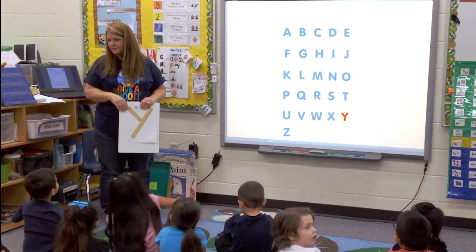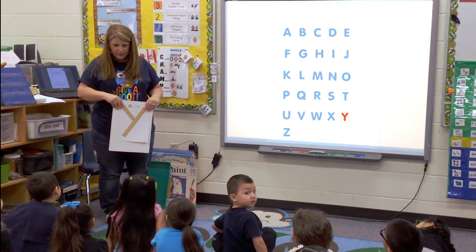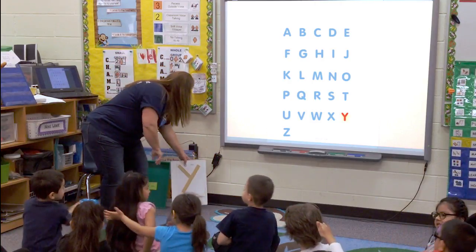There he is. That's pretty easy, isn't it? Show me how you make a diagonal with your arm. What do you do? Good job. Good for you. So smart.